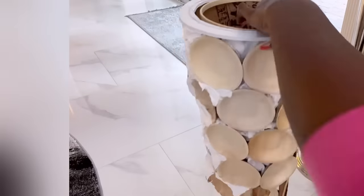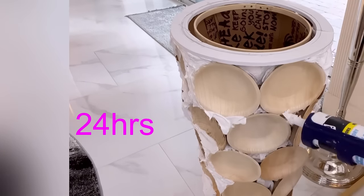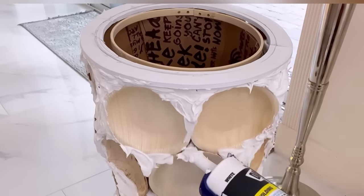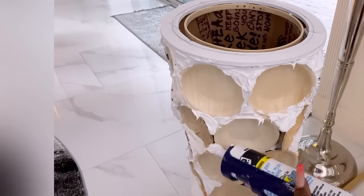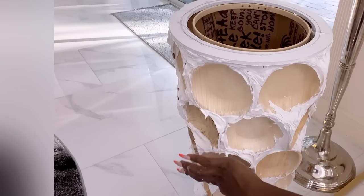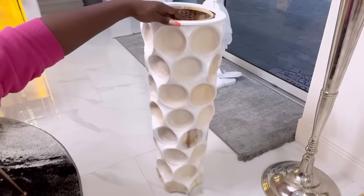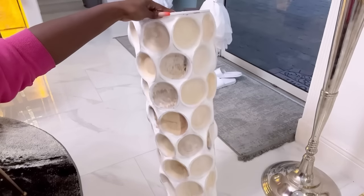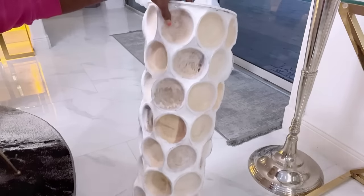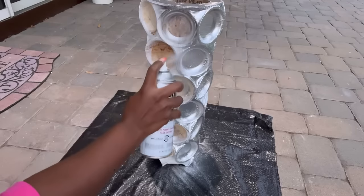After the vases have been made, before spray painting or using any kind of paint, you have to wait 24 hours for the caulk to set properly. I'm using wet paper towel to smooth it all out since I don't have foam. I was going to spray paint this white but then decided to go with silver, because I'll be adding it to the other accent pieces in my home that are silver.